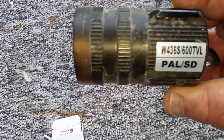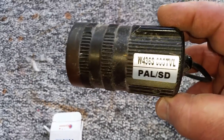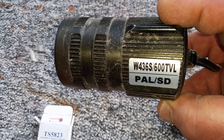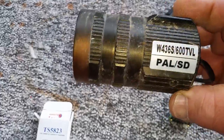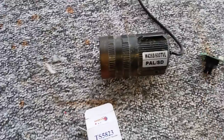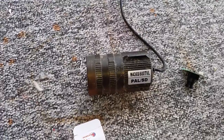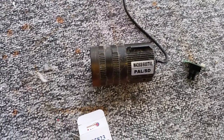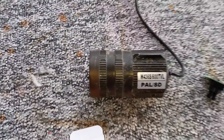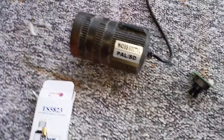This is the camera I used and I took the module from it — it's an old camera I had. It's a 600 TV lines camera, does really well, and they only cost about 30 dollars. They are very reliable cameras. I had them on the job — I used to work as a security installer, and when people had to upgrade I used to keep the cameras, and now they come in handy.